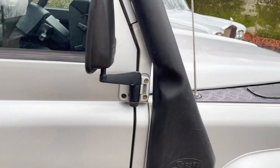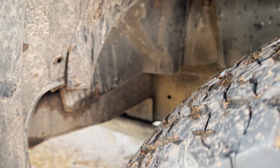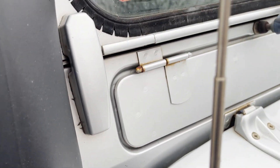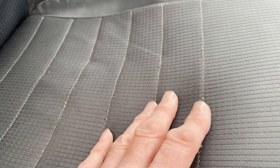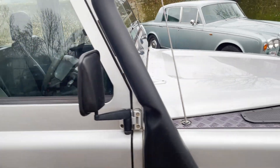The driver's door is all nice. The offside front wing is all good. The driver's seat is in pretty good shape — there's a little mark on the leather, and the ripstop is just starting to wear very slightly, but that's commensurate with the mileage. The dash is all nice. In my opinion this is a damn fine Defender. I hope you agree.